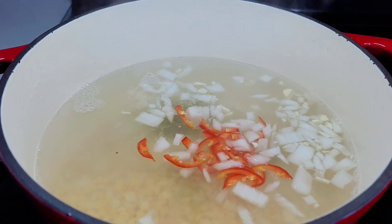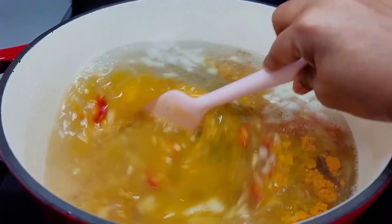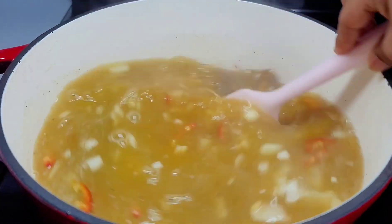We'll add all the rest of the ingredients in here, give it a good mix, then cover and allow this to cook until the peas are nice and tender — tender to where it is mushy.